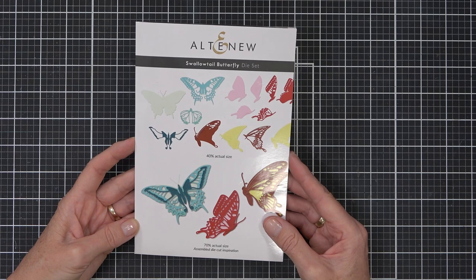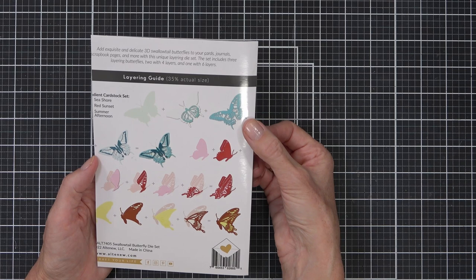There are three amazing butterflies in this set, but the best thing about it is the size of the butterflies. They are enormous.